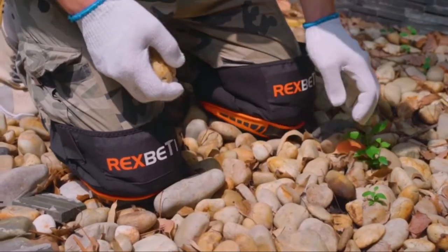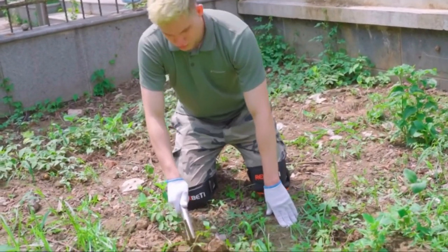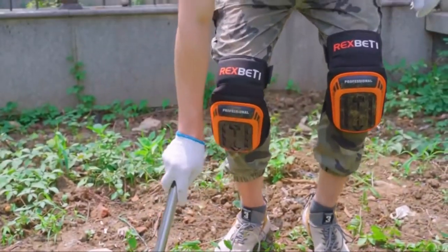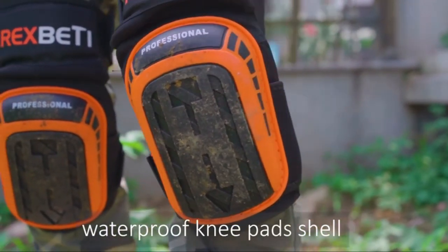Rex Beattie Knee Pads with thigh support are durable enough to guard your knees, and they are made of a hard material that will not harm wood floors or other surfaces. Enjoy kneeling while wearing these knee pads.